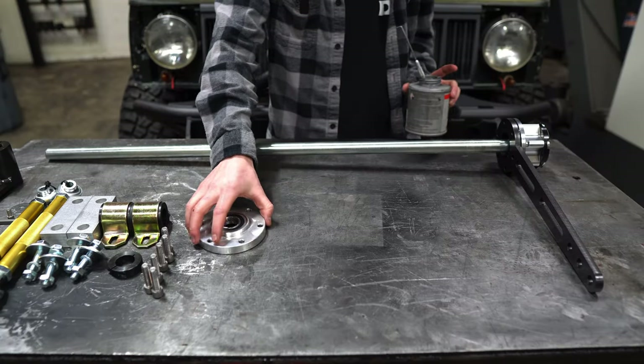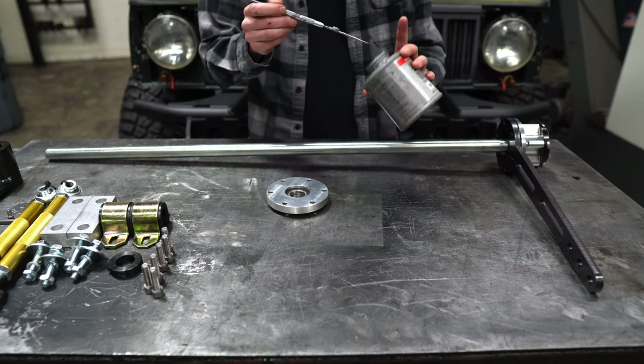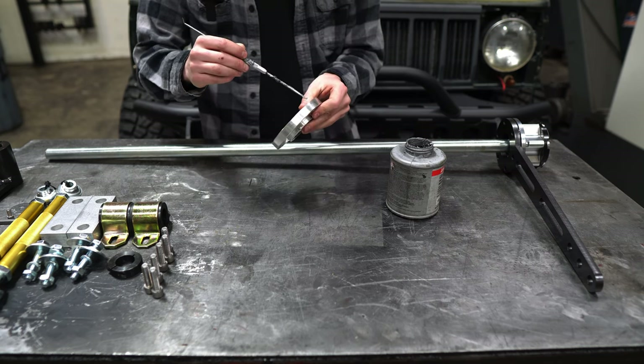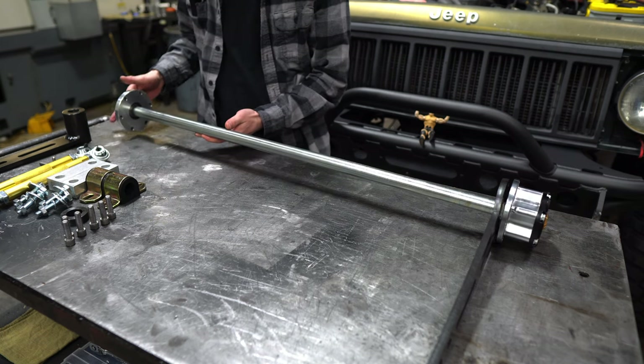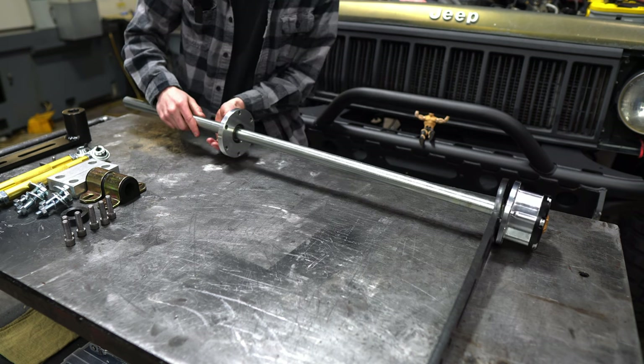The next step is to take your outboard bearing. You have to use anti-seize on these threads because the hardware is stainless and you don't want them to seize up. After you've installed the anti-seize into the threads of this outboard bearing, just slide it over the shaft. Don't force it because you'll gall up the shaft, so just take your time.